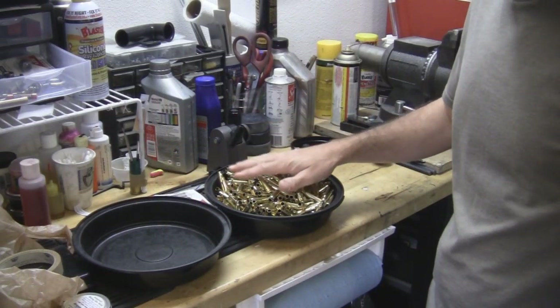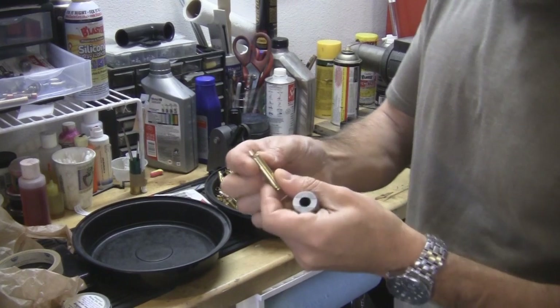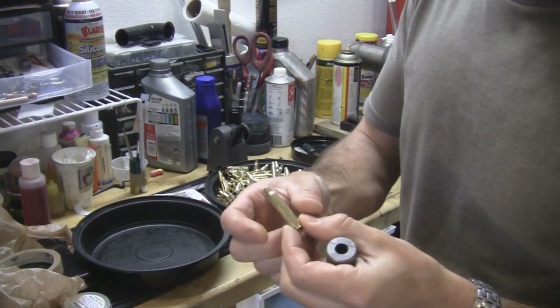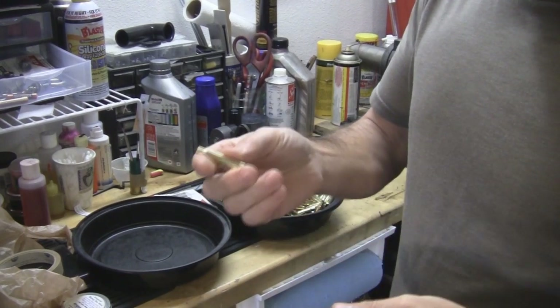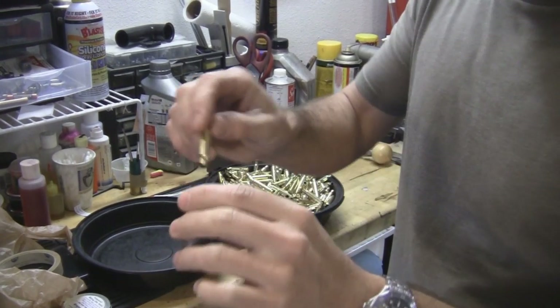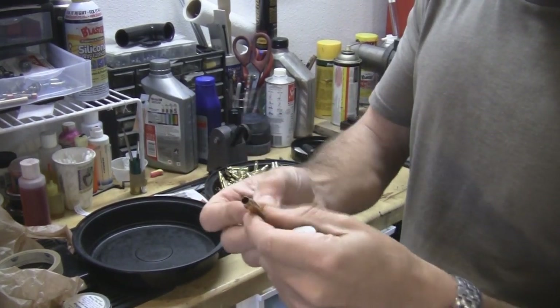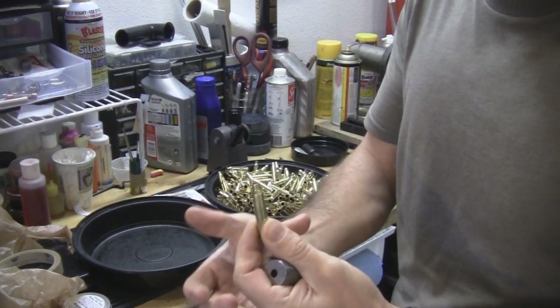First off, you've got a pile of clean brass. This brass has been fired before, so it's swollen — it fits the chamber of the rifle. If you took a case gauge like this and put it in, you'd see it no longer fits because it needs to be shrunk back to normal factory original size. So you have to resize it.